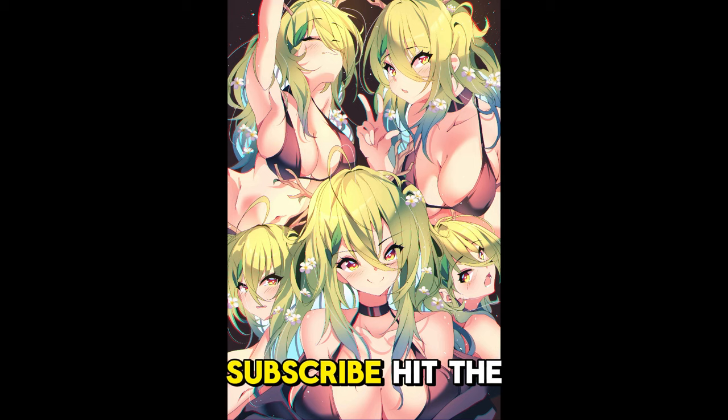If you like this video, like, comment, subscribe, hit the bell - it helps out a whole lot. I'll see you guys next time. Bye!